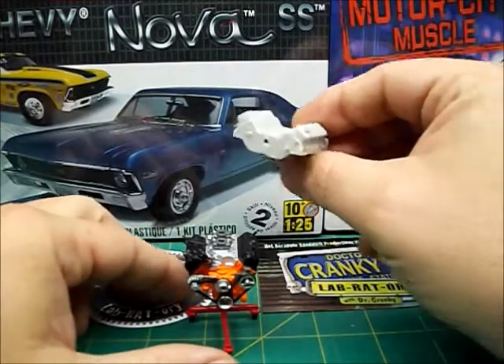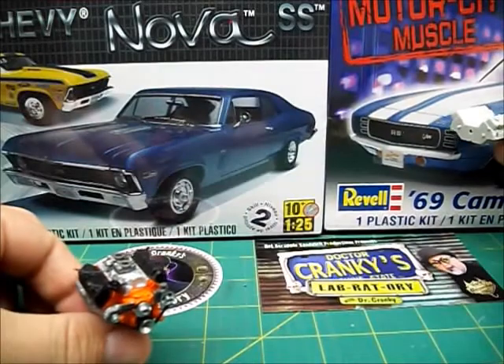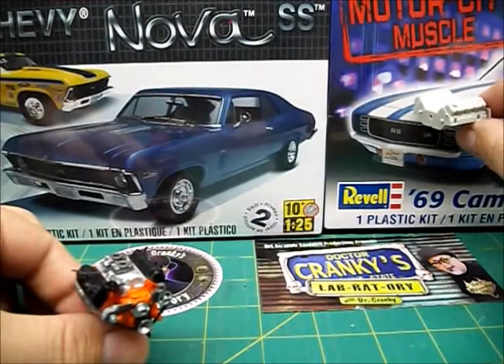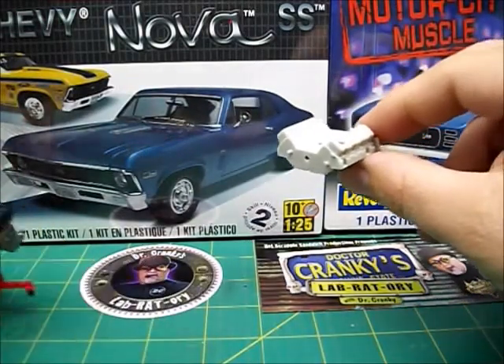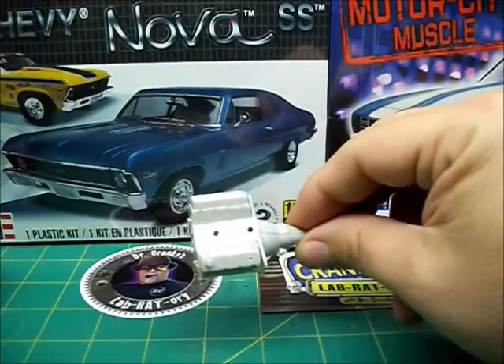I'm thinking of marrying this motor into one of these cars — either the Nova or the Camaro. So you tell me what you think and let me know which one you think it would look good in.